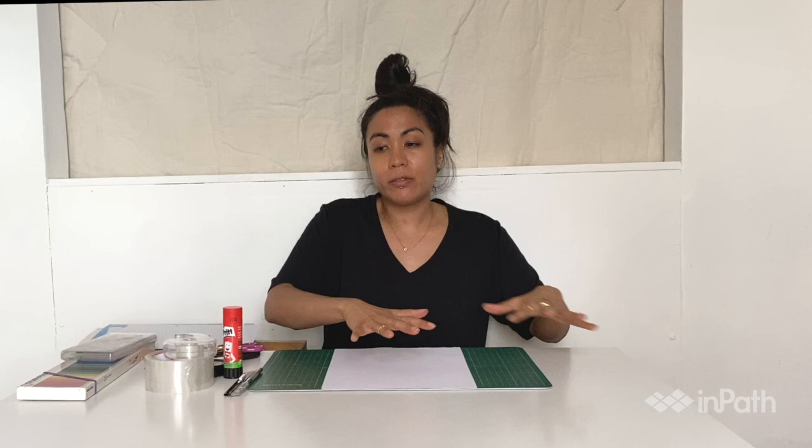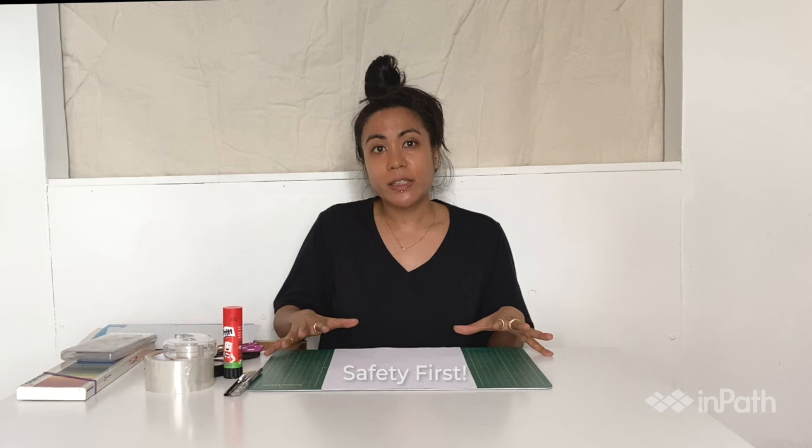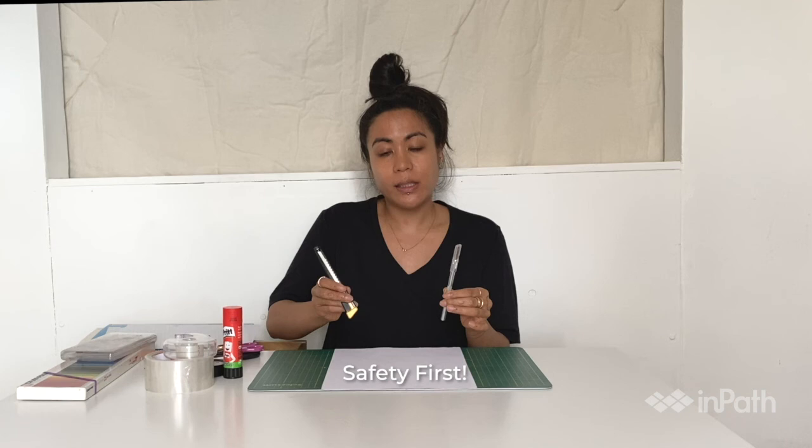So, preparing your workspace: I like working at this desk or at a kitchen table, somewhere where you can spread out your materials and everything is at hand. Also a safety tip: if you are working with an X-Acto or utility knife, always keep the cap on when it's not in use and the blade retracted when you're not using the tools.